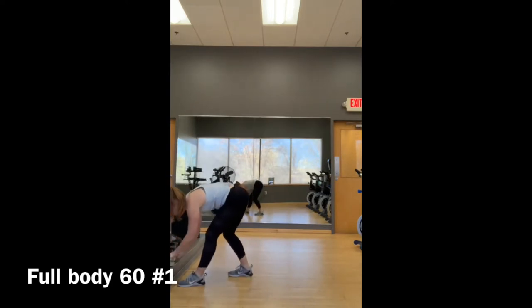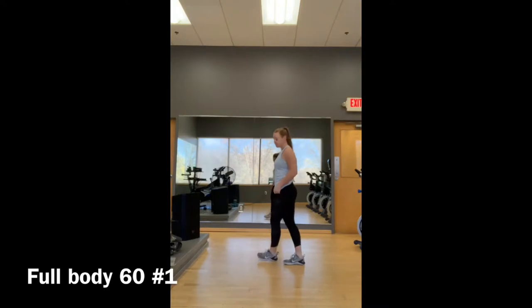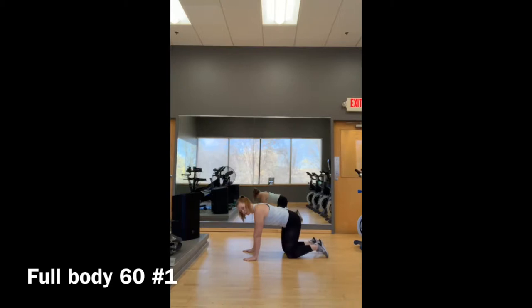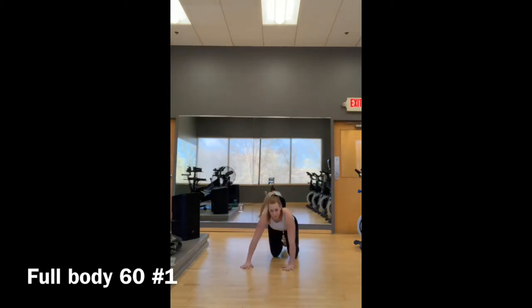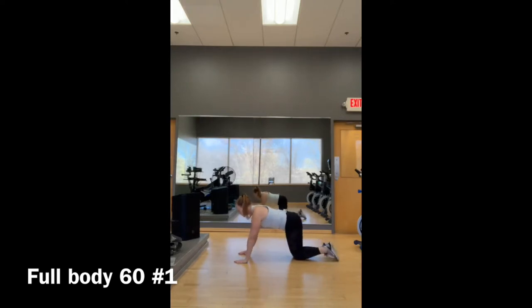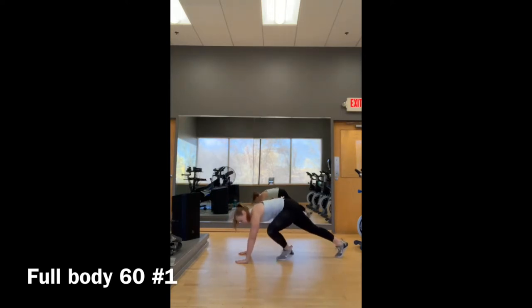Move number two: push-ups. The baseline is kneeling — if you're new to exercise, you'll start here. Hands just slightly wider than the shoulders, elbows go out to the side, chest down to elbow height, and push off. You can then bring your knees back further for a more advanced variation, or go on your toes — that's the highest level for this move.